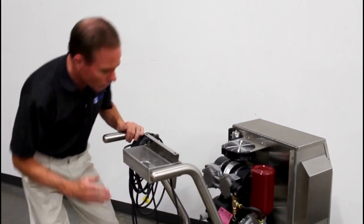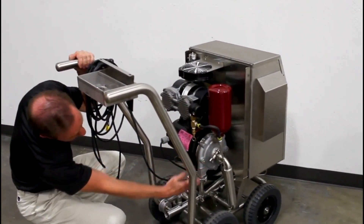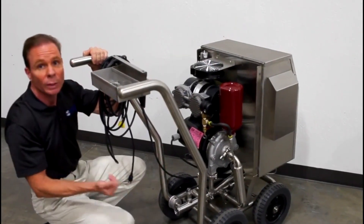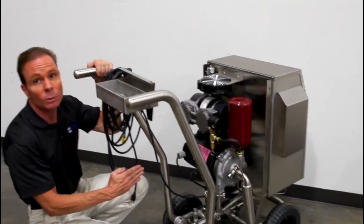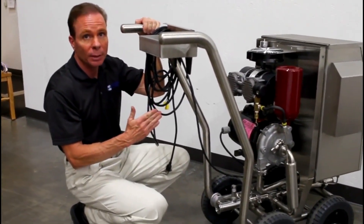On the bottom of the cart we see we have the pump. The pump is required to generate the suction through the injector so that we can take the gas phase ozone, inject it into the water, dissolve it, and then deliver it straight to the application.